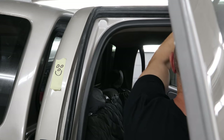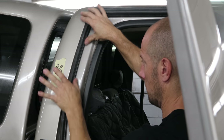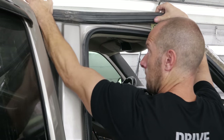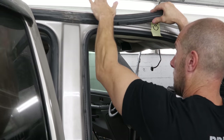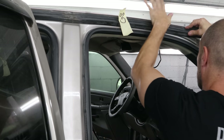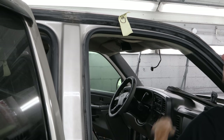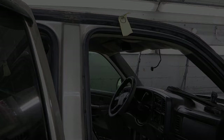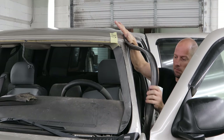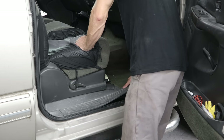Now we're going to put our weather stripping on — the top just slides in, then snaps on. The rest will go on when the windshield molding is on; the glass company will install that. I'll do the driver side. And now we're going to see what the aftermath of that windshield leak actually was.